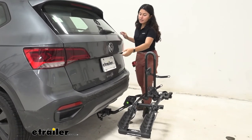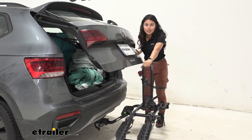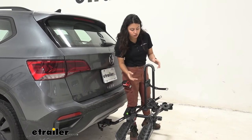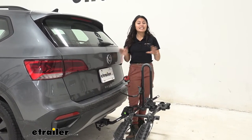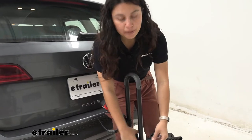With the bike off and the rack in this position, you can see we now have clearance with our hatch. Even with this in the upright position, the Taos has such a small door that you can definitely get clearance there. The downside is you did have to take your bike off. Compared to some other bike racks where you can tilt them away and keep the bikes on, that tilt-away feature does come at a more premium price.